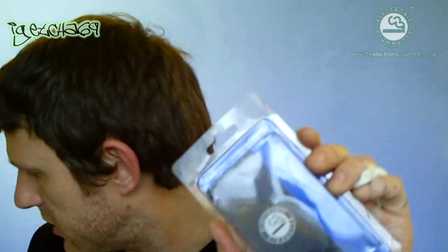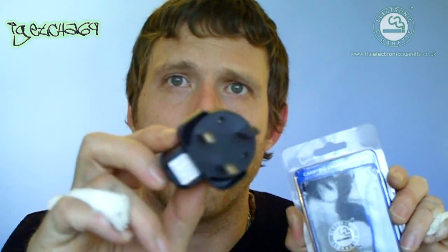I'll go through and show you how it comes. Obviously it comes in packaging like this. You do get a USB cable that was very neatly put inside there as well, and you also receive a USB mains adapter, so you can either plug this directly into your computer to charge it up, or you can plug it into the mains.